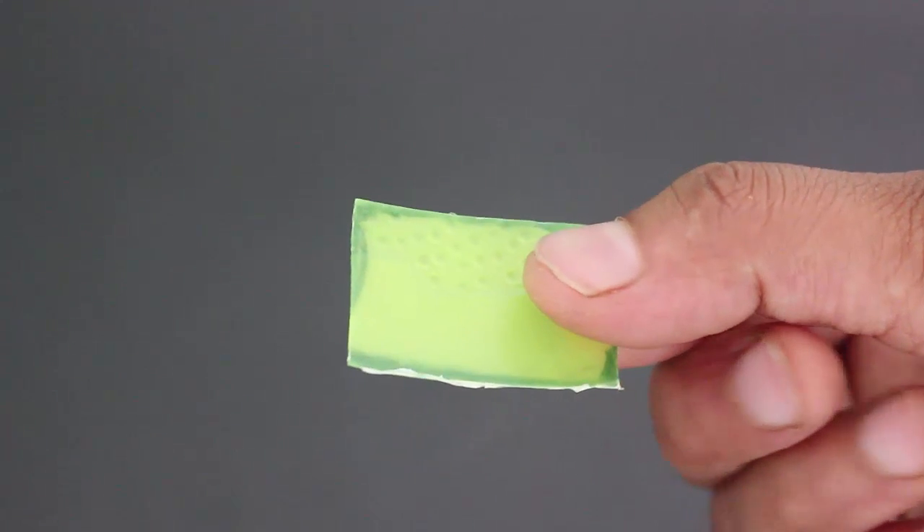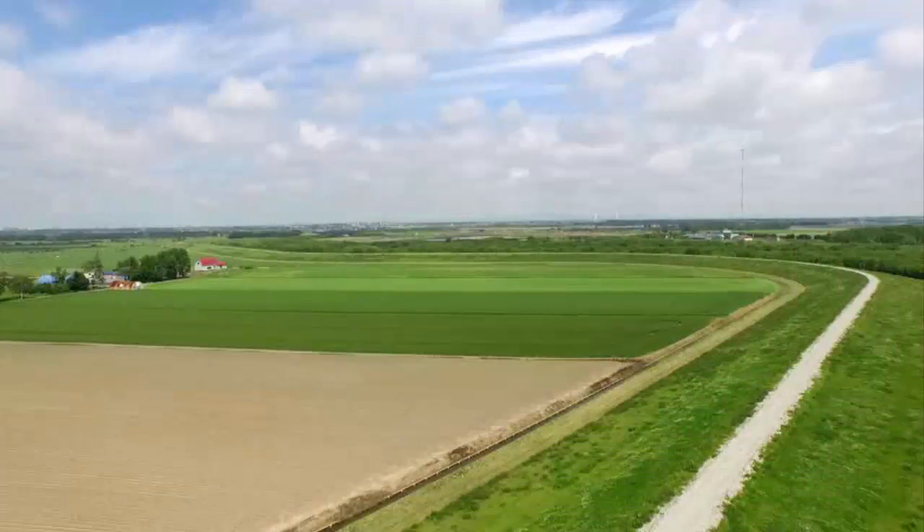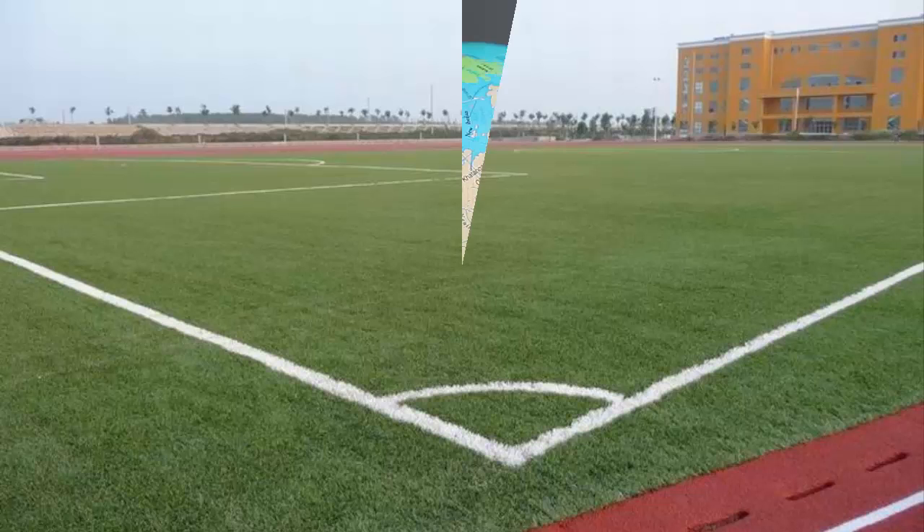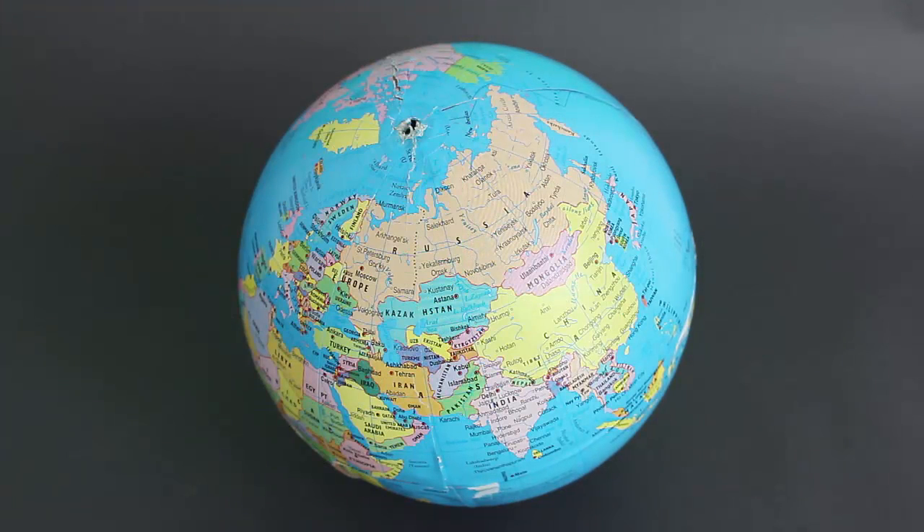And this is usually what we see on mother earth. If you look at a huge field or a playground it appears flat to us. But this playground or field is actually part of a sphere, which is our earth.